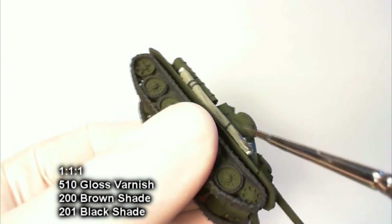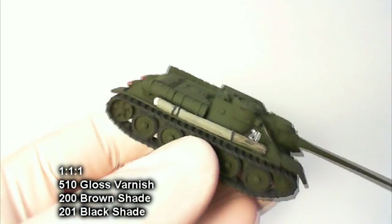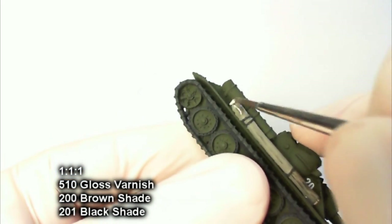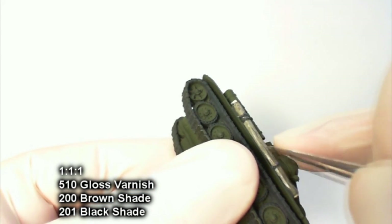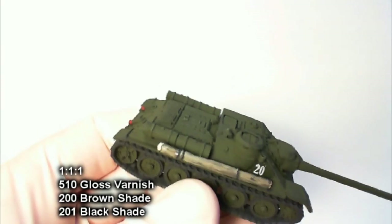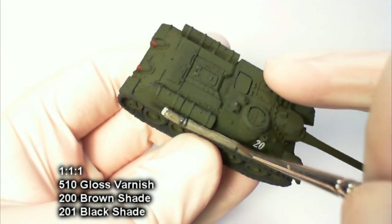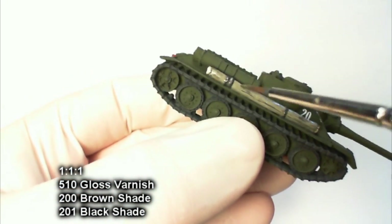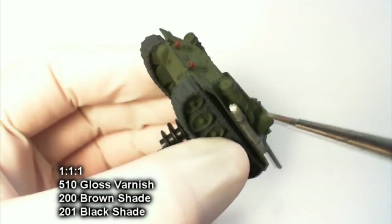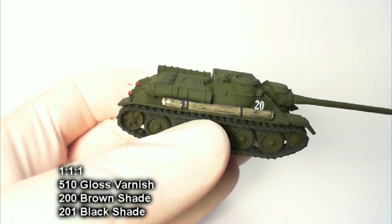Now, as promised, we're going to hit the log to bring out that bark detail and darken it a bit. It's a 1:1:1 mix of gloss varnish, brown shade, and black shade. The reason I didn't mix it with water is I wanted the gloss varnish to help the capillary action of the shades get in there and define that bark as much as possible, while also not darkening it too much — and I think we largely achieved that. Get a little bit on the ends but try not to overdo it, then give the whole thing a matte varnish after it's dry.